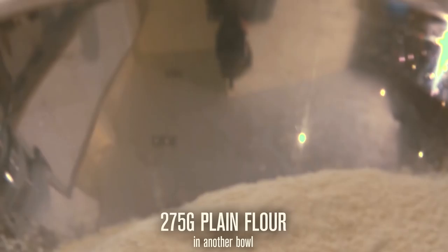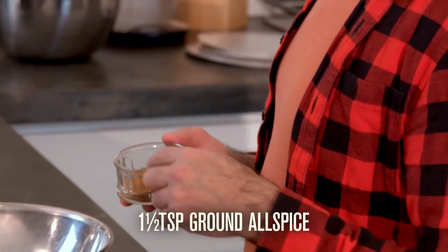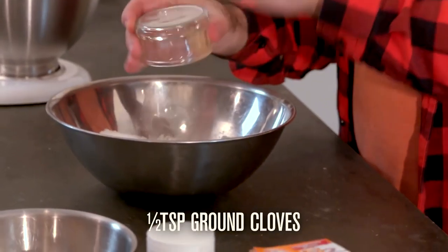In a separate bowl, add plain flour, baking powder, bicarbonate of soda, ground allspice, ground cinnamon, and ground cloves.